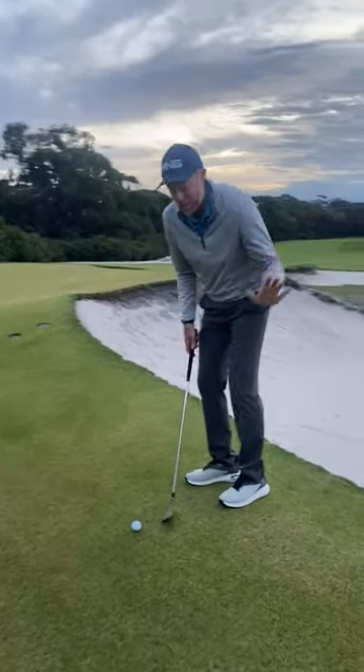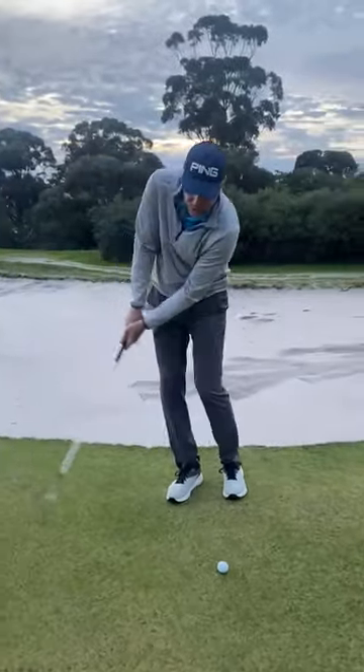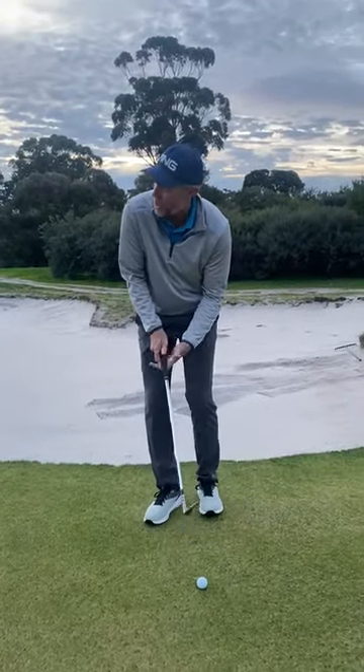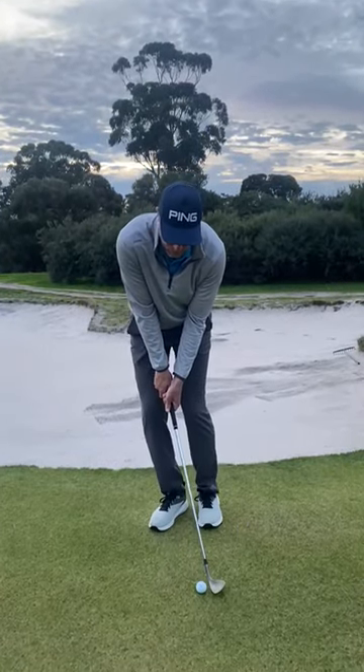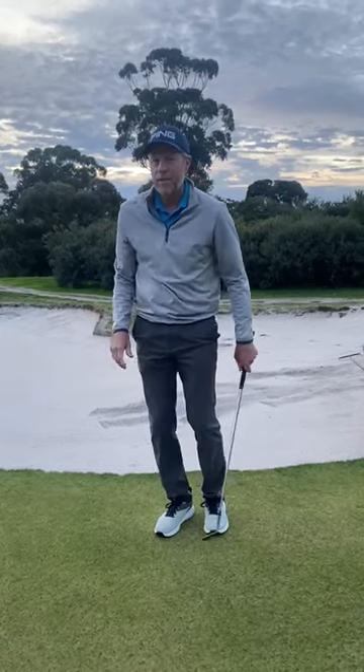Lastly, the transition from the backswing to the follow-through — we want to make this as smooth as possible. If you rush this, especially with the hips, that's going to result in a mishit. Back and through. The short softie. Love it.